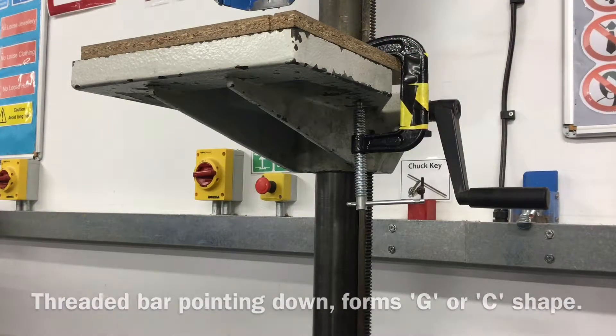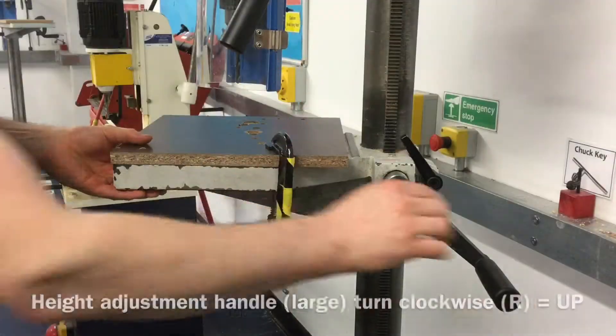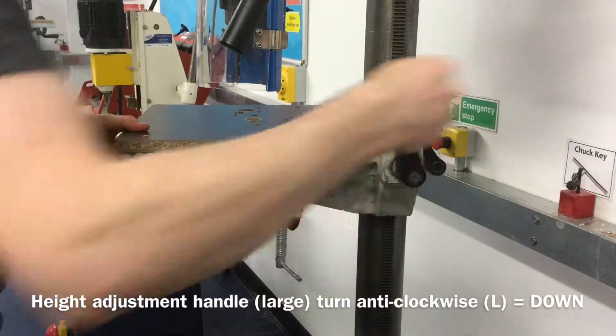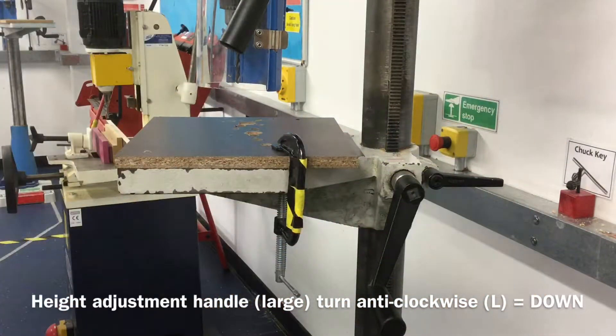To move the pedestal left or right, or up or down, you must turn the small black handle left or anti-clockwise. Turning the large black handle to the right or clockwise moves the pedestal up, and turning to the left or anti-clockwise moves the pedestal down. Turning the small black handle clockwise or to the right will tighten the pedestal.